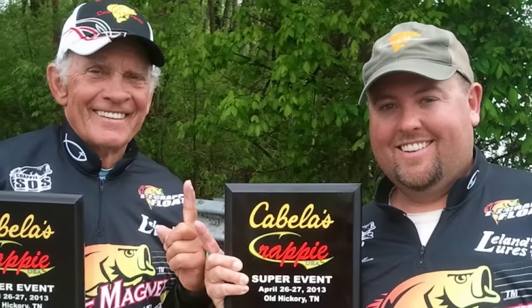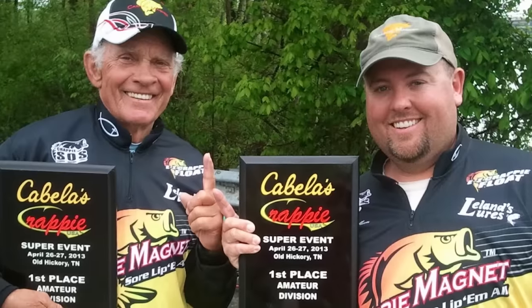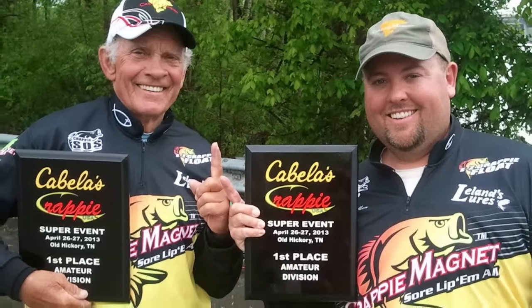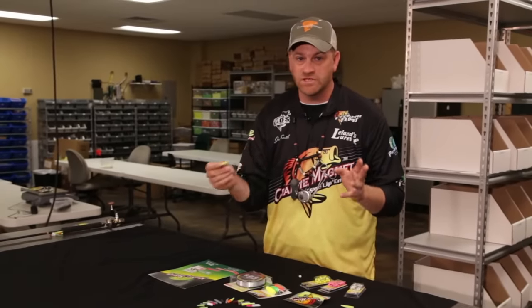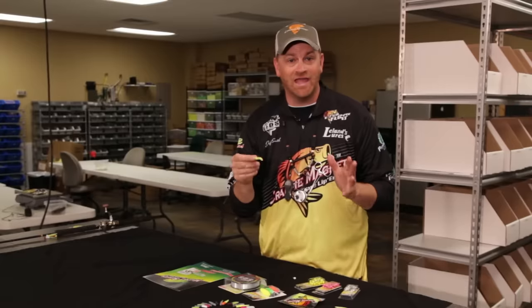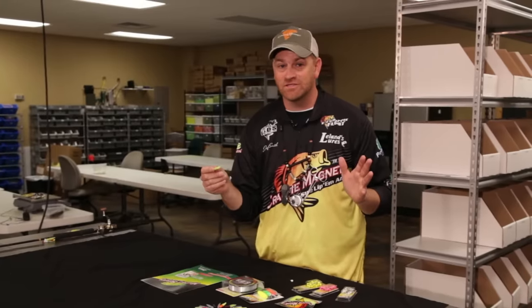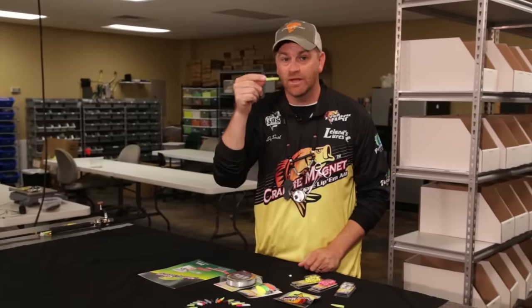Just a couple of weeks ago in Tennessee, our Crappie Magnet team used our products to not only beat the amateurs but the pros. They caught 24 pounds in two days — seven fish each day — that's 1.7 pounds on average for the Crappie. They have proven time and time again as they fish these tournaments that our products are not only different, but in vertically fishing they're better.